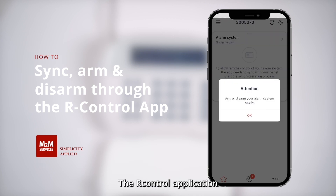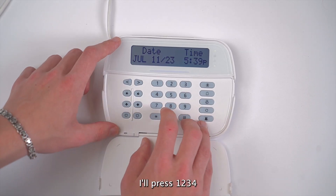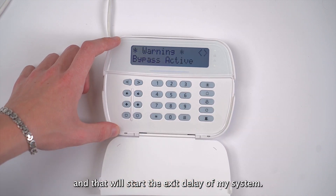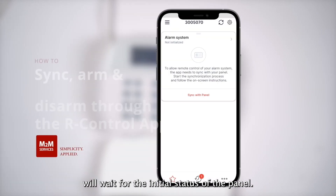The R Control application will ask me to arm my alarm system locally. I'm going to press OK on the message, and then I'll arm the system in away mode. I'll press 1234, and that will start the exit delay of my system. Now the R Control application will wait for the initial status of the panel.